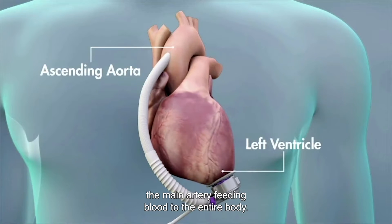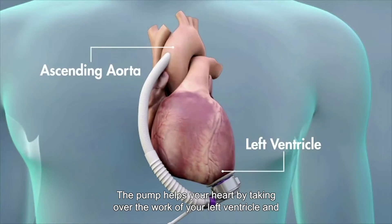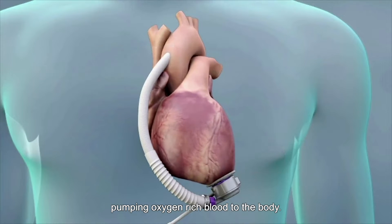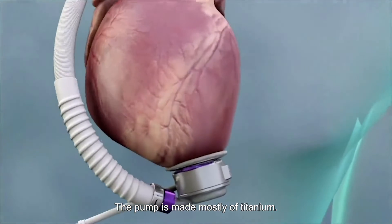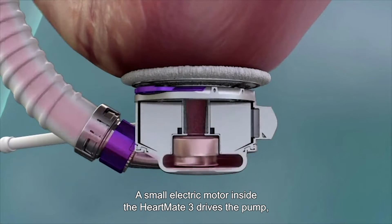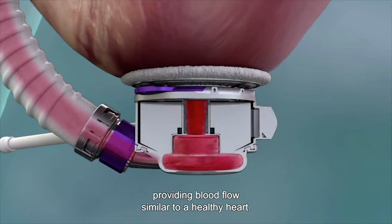the main artery feeding blood to the entire body. The pump helps your heart by taking over the work of your left ventricle and pumping oxygen-rich blood to the body. The pump is made mostly of titanium. A small electric motor inside the HeartMate 3 drives the pump, providing blood flow similar to a healthy heart.